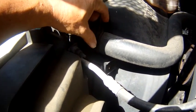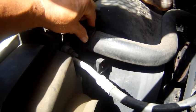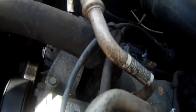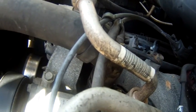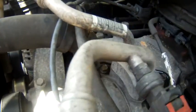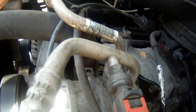What I'm going to do is take the channel locks in here and squeeze the clamp together and push this hose back off — same thing on the other side. There's also a little wire holder on top; it's just a c-clamp on there and it'll just pop off. We'll put it back on the new hose.